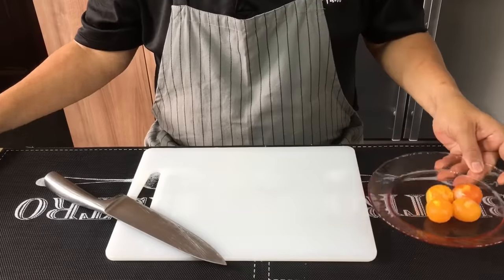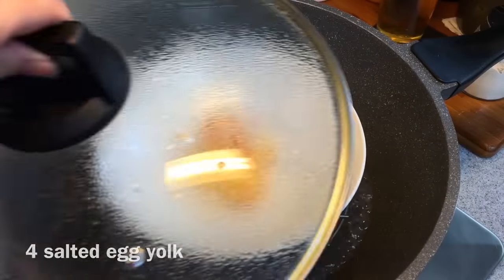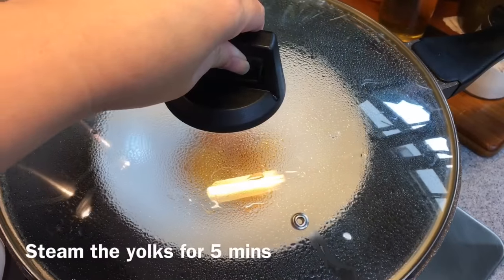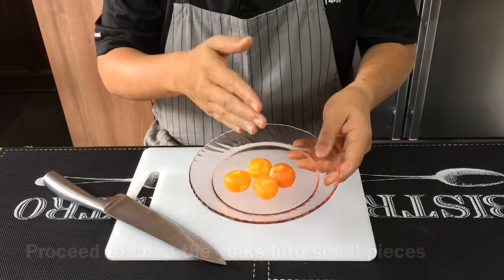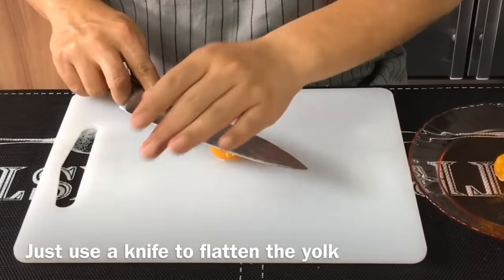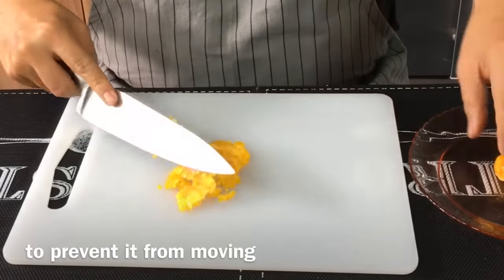First we'll need to chop up the salted egg yolk. I'll be using four salted egg yolks. I've steamed them for five minutes on their own, so now that they're firm, I just need to chop them up. Very simple — press it down and push it outwards like this. Continue with the rest.